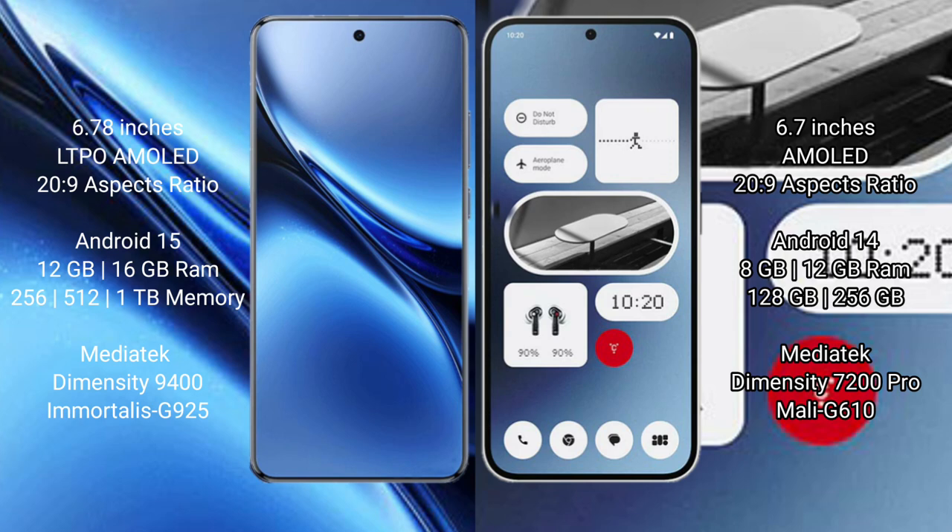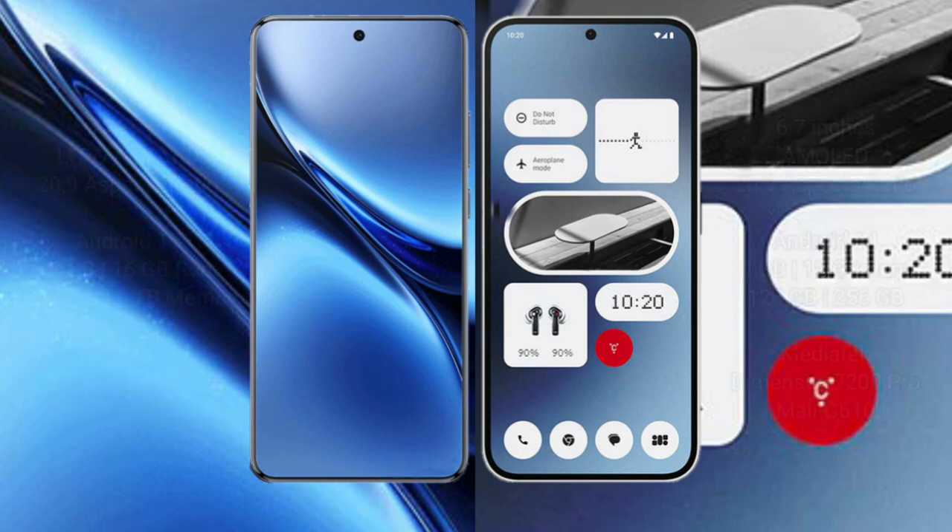The Vivo X200 Pro comes with 12GB or 16GB RAM and 256GB, 512GB, or 1TB internal storage, powered by the MediaTek Dimensity 9400 processor with Adreno 925 GPU. The Nothing Phone 2A comes with 8GB or 12GB RAM and 128GB or 256GB internal storage, powered by the MediaTek Dimensity 7200 Pro processor with Mali G610 GPU.